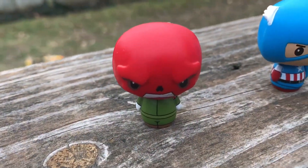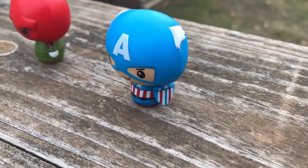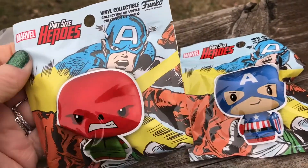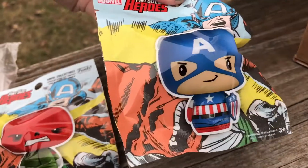Here is Red Skull, and Captain America — look at him, he's got a tiny little shield. My son loves these. I think they're cute. I think they're kind of expensive for the blind bags, for this little tiny thing, but they're cute.